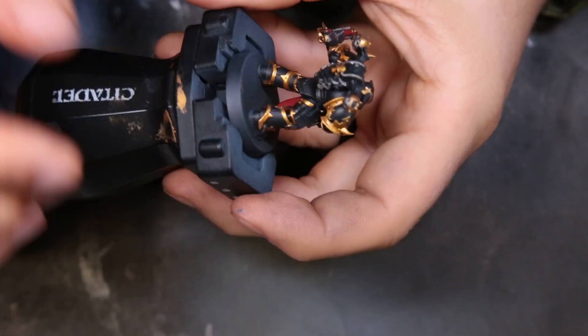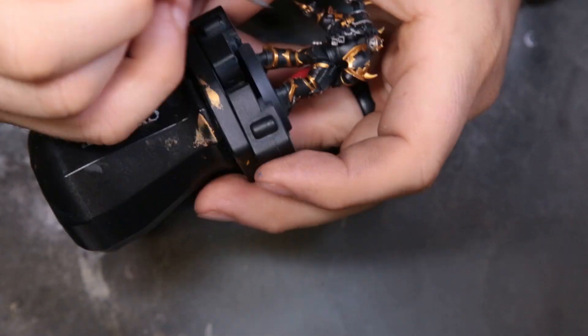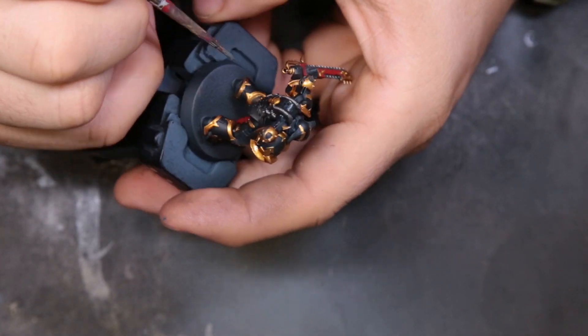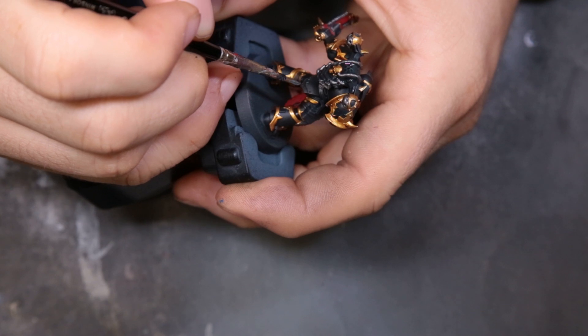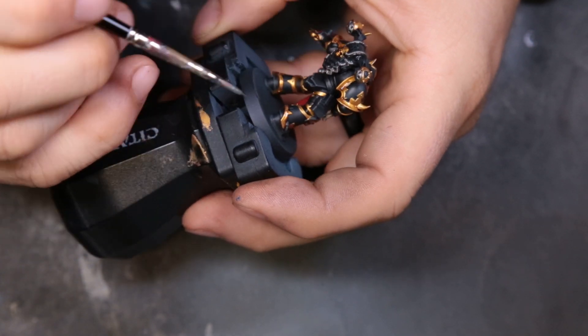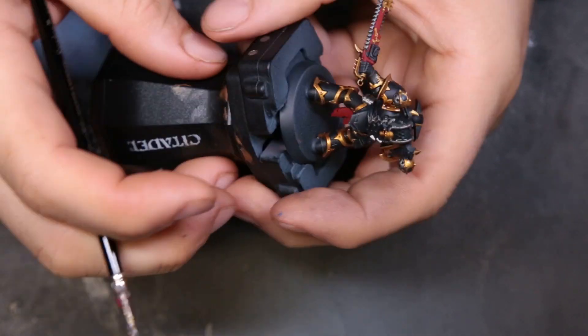You can spend as much or as little time as you want on this. I've seen some guys go on the inside of the trim and edge highlight around every single little piece of gold trim — I don't have the patience to do that. But with the little bit that we hit, I feel it creates enough of a hard edge on the contrasty bits to make it work without going crazy.